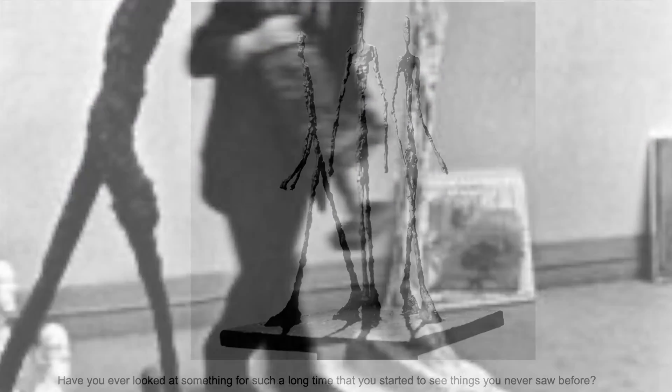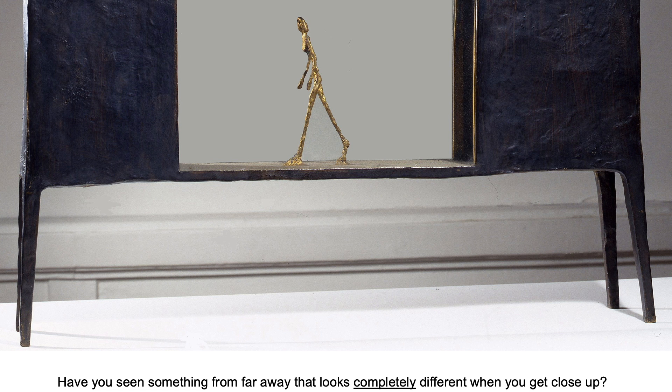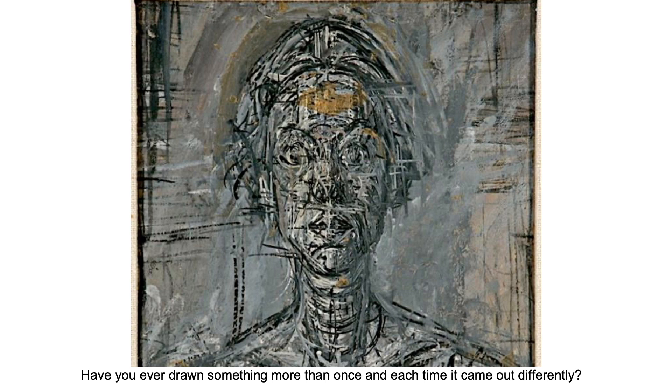A figure is the shape of the human body when it's used to create a work of art. First we're going to take a quick look at an artist named Alberto Giacometti who also creates expressive figure sculptures using metal. Have you ever looked at something for such a long time that you started to see things you never saw before? Have you seen something from far away that looks completely different when you get close up? Have you ever drawn something more than once and each time it came out differently? The artist we're looking at today was fascinated by these questions.